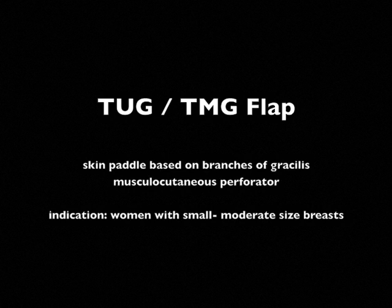This video demonstrates the technical refinements which I have introduced to the original description by others and facilitates a routine setup for rapid harvesting of this flap.